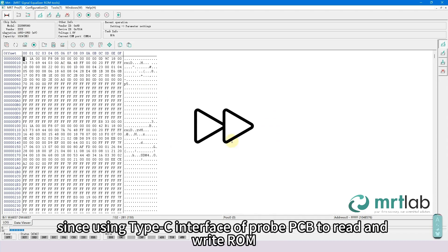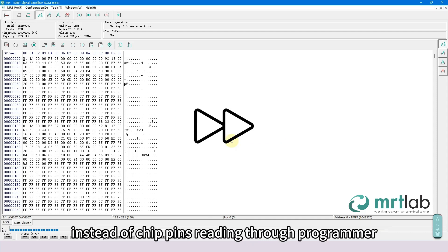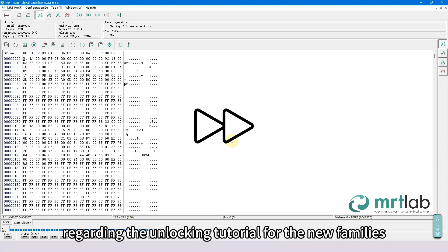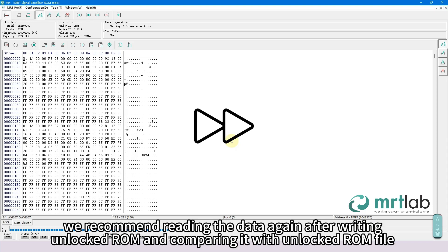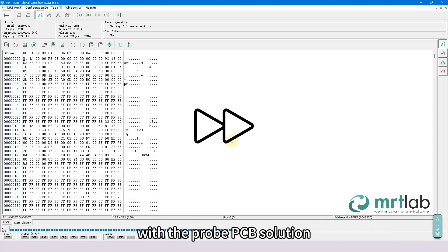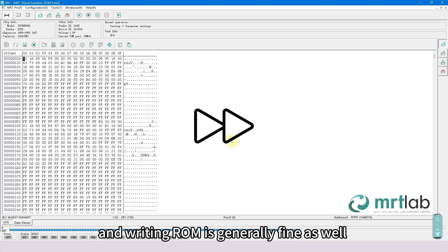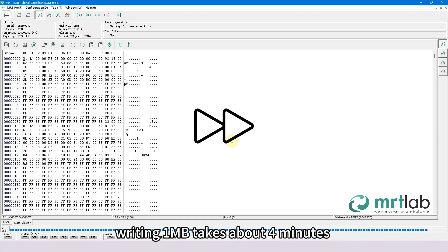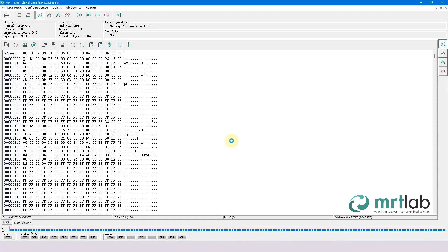Since we are using the Type-C interface of the Probe PCB to read and write ROM — instead of reading through chip pins via the Programmer — its data reliability is higher. In version 2191, regarding the unlocking tutorial for new families, we recommend reading the data again after writing the unlocked ROM and comparing it with the unlocked ROM file. With the Probe PCB solution, reading and writing ROM is generally reliable, so data comparison can be omitted here. Due to the encrypted data transmission used by Probe PCB, it takes longer — writing 1 MB takes about 4 minutes. Data writing completed.